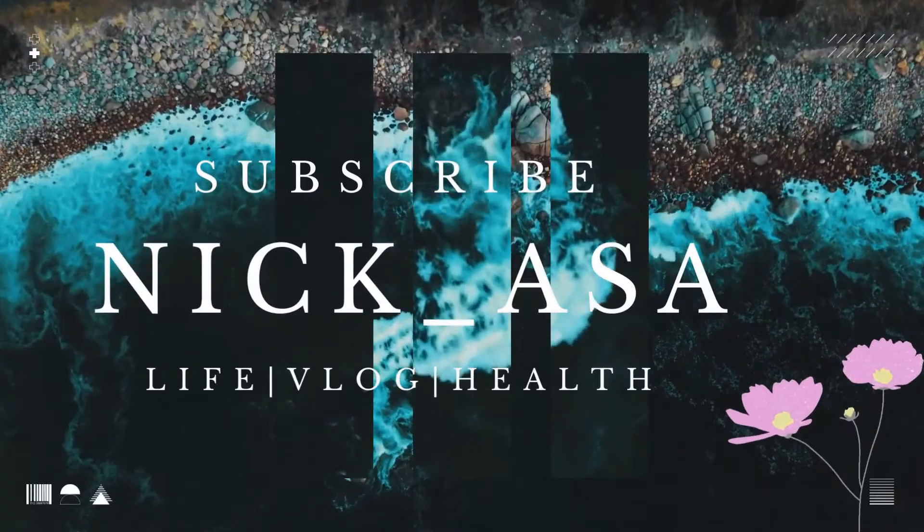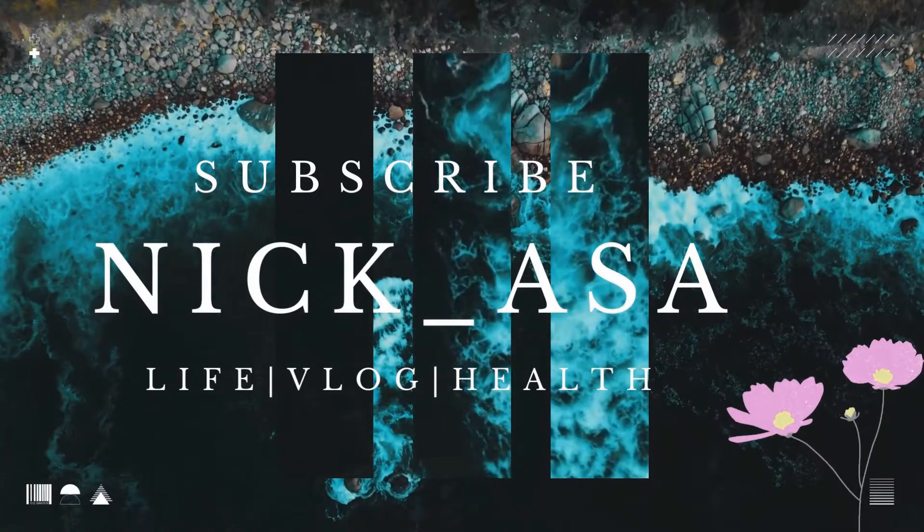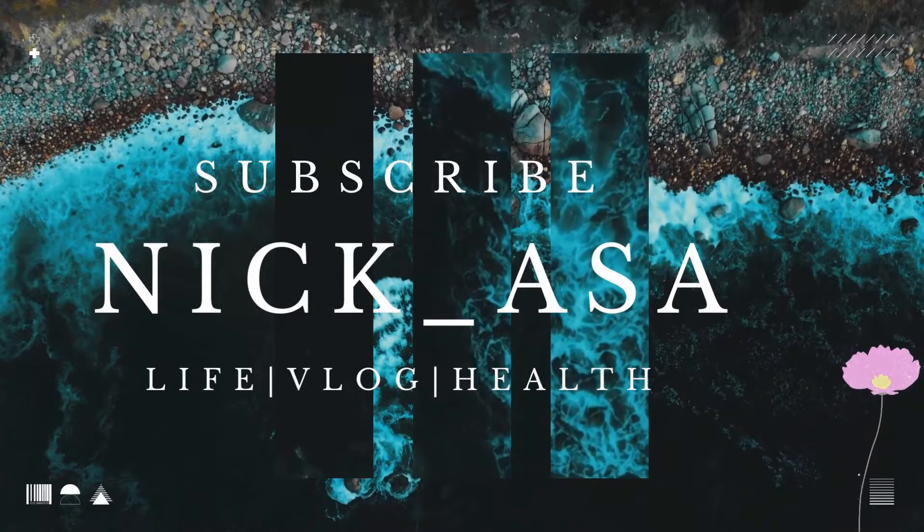If you are new to this channel, please press the subscribe button and hit the notification bell so you'll be lucky to see every video. We are not going to waste time at all — we will be brief in today's video.